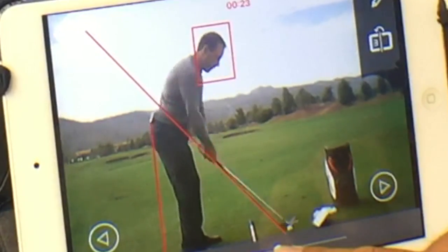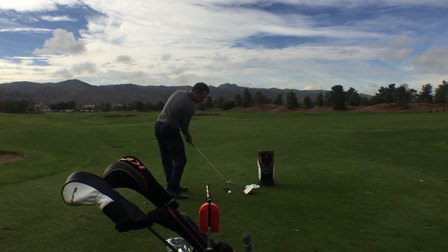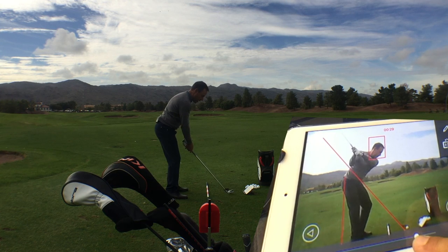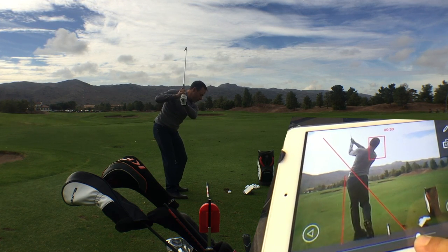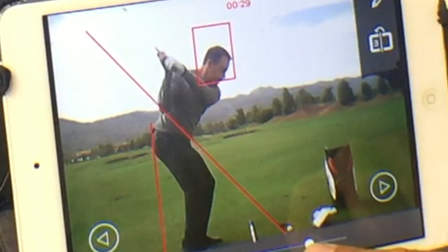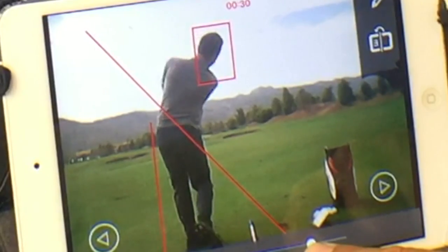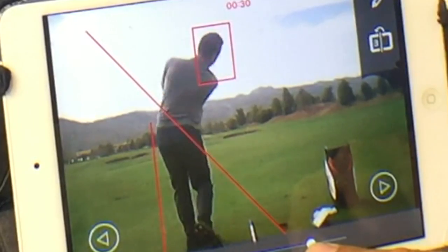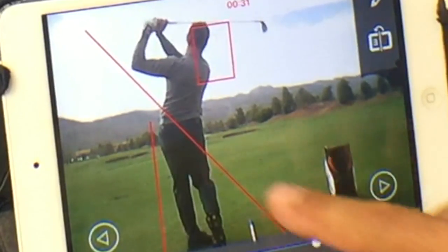I've got some lines on there to help me with my posture. Can I stay and rotate through my posture? Can I take my club back on plane? Can I get to the top without too much wrist cup and elbow separation? This ingenious device acts like a giant mirror. It lets you see and fix what you're really doing versus what you think you're doing, live in real time, just like a mirror. So you can use your practice time efficiently.